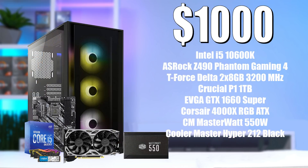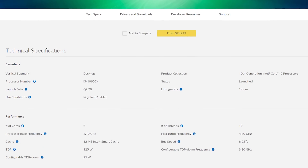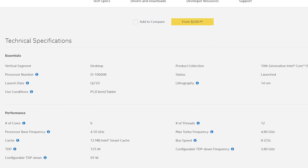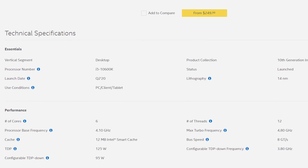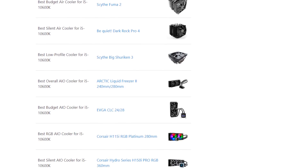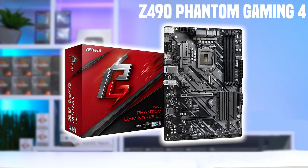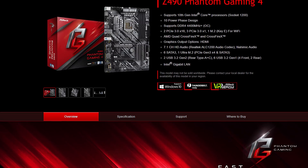The $1000 system gets mostly all upgrades from the $750 system. Starting with the CPU, this is the Intel i5-10600K — also 6 cores and 12 threads like the 10400F, but with much higher frequencies with a boost clock of 4.8GHz, and it's overclockable for even more performance. Since it doesn't come with a cooler, I went with the Cooler Master Hyper 212 Black Edition, which usually sits just above $30. To overclock, you'll need a Z490 motherboard, and I went with the full-size ATX ASRock Z490 Phantom 4 at around $150 — the cheapest Z490 I could find. I'd only recommend spending this much on it if you do plan to overclock the 10600K.